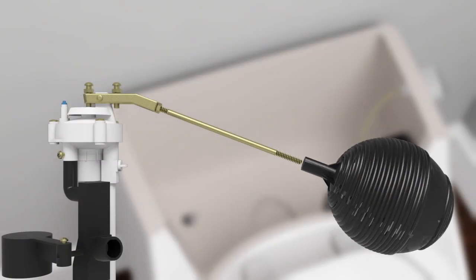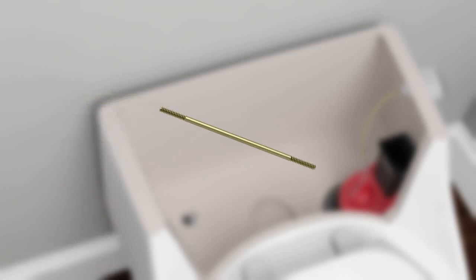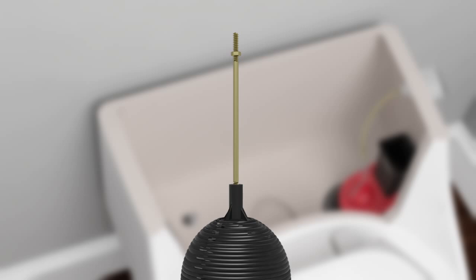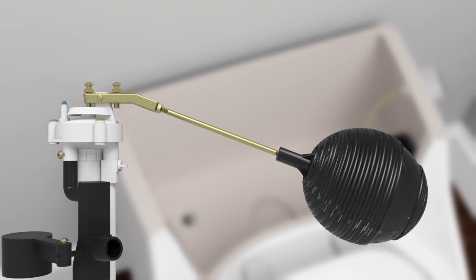Unthread the rod from the original fill valve. Compare the old rod to the new rods included in this kit and select the rod that is the same length as the old one. Discard the unused rods and the original fill valve. Thread the locking nut onto one end of the rod. Thread the new float ball one half inch onto the other end of the rod. Thread the rod into the fill valve and tighten the locking nut.